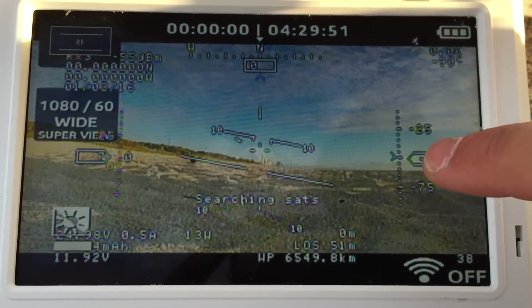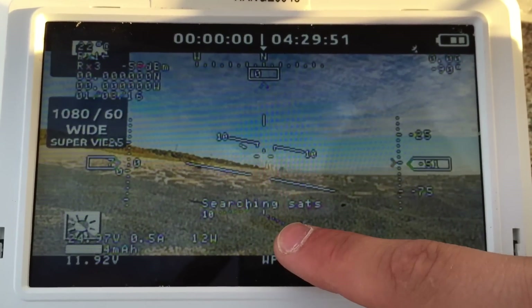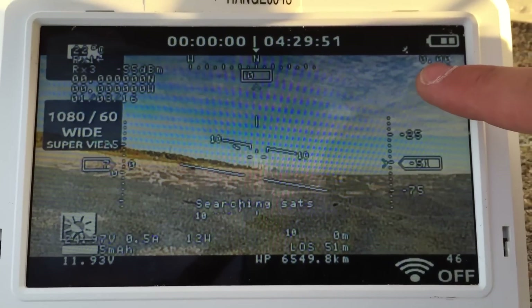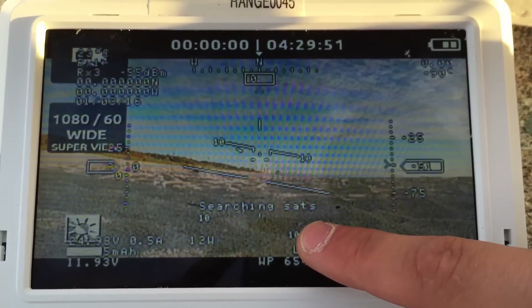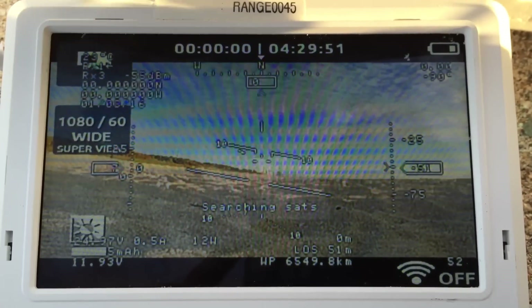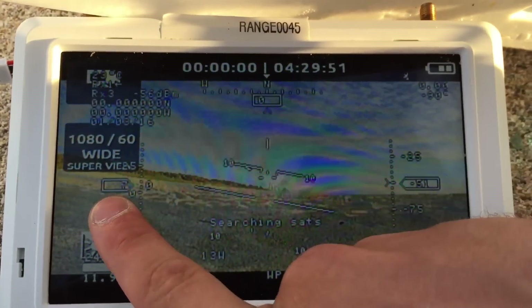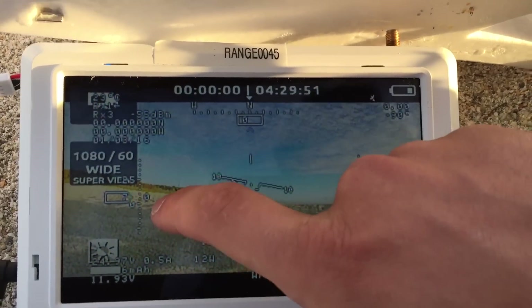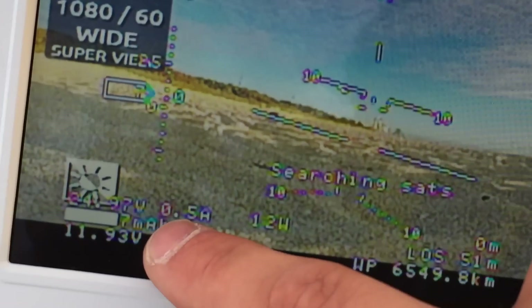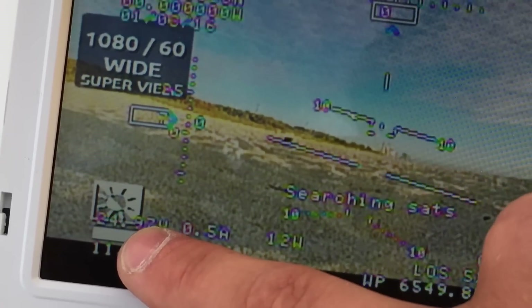You have to wait to get satellites, and then it will automatically set the home position. Just wait — it will count to 200 and automatically set the home position. This is the altitude, that's your airspeed, that's ground speed.